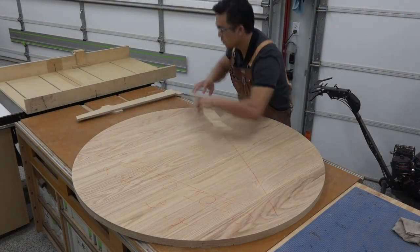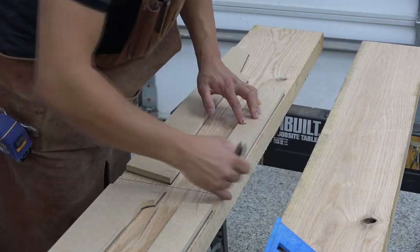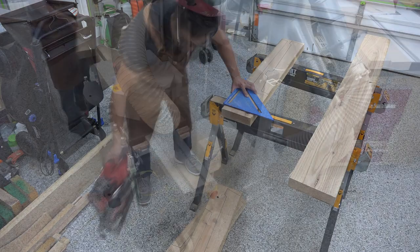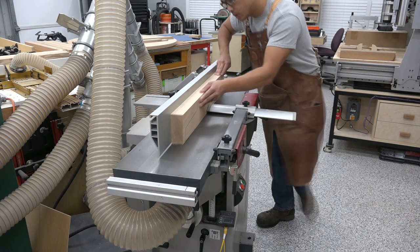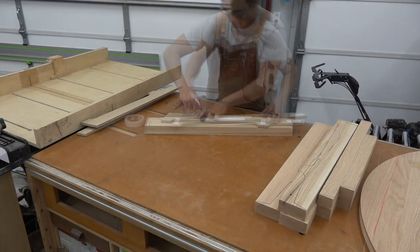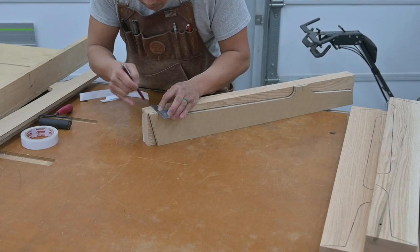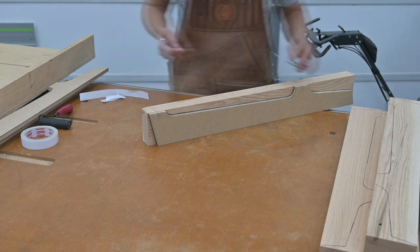Having templates allows me to do a better job of laying out parts by avoiding knots and imperfections while seeing the grain pattern as it relates to the outline of the furniture parts. I used the straightest grain sections of the boards, rough-cut them to length and width, flattened and milled them to final thickness, and edge jointed them. I then double-stick taped the templates to my work pieces, used a hard rubber roller to secure the tape, and marked centerline locations of the loose tenons to be cut with the domino machine.